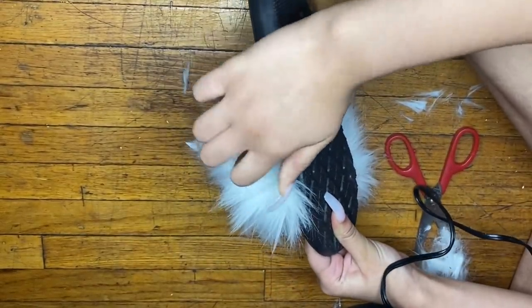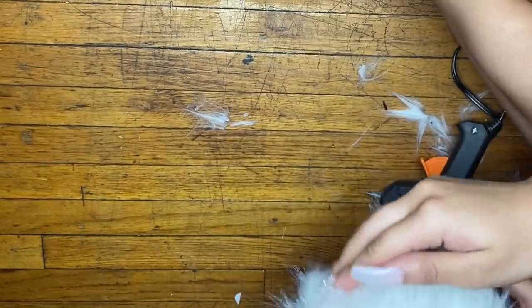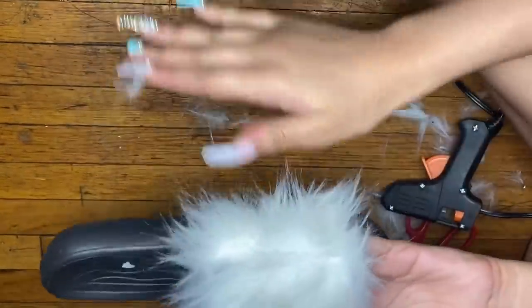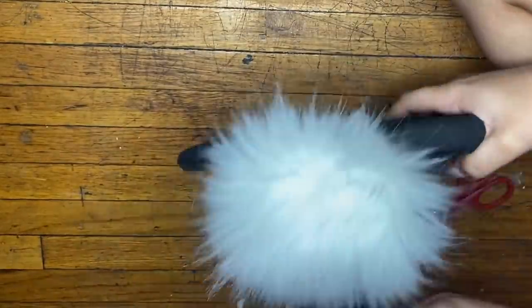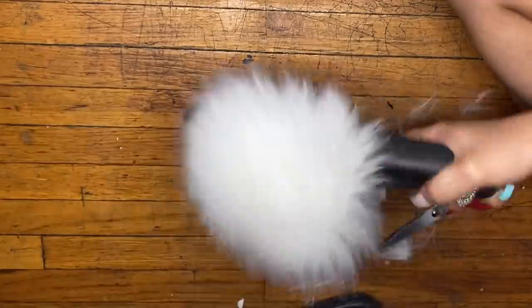After that I took off the excess fur that was shedding off the slippers, then went ahead and did the same steps for the next slide. I'm going to speed it up and let you guys watch.